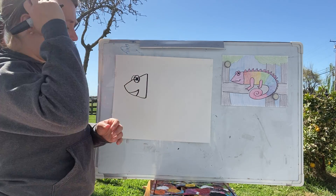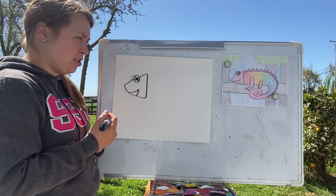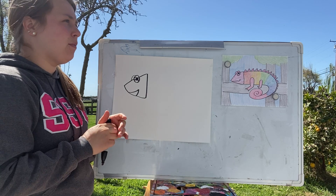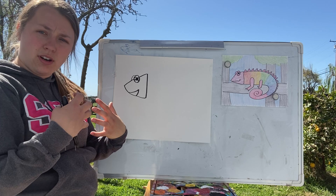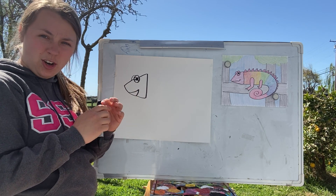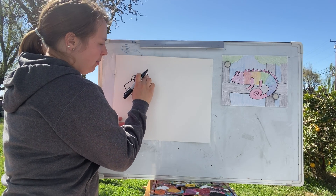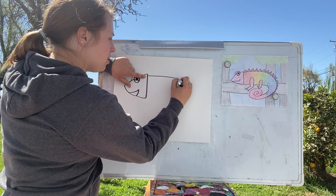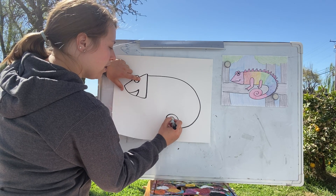Another cool thing is that they change their body color based on communication or regulating their temperature. If they're really cold, they'll turn darker to pull in more sun. Now draw the body — start a little below the head, come out around, and at the very end swirl the tail like that.